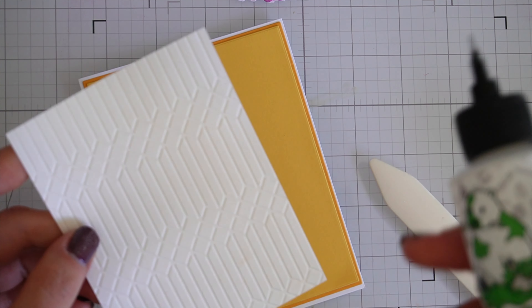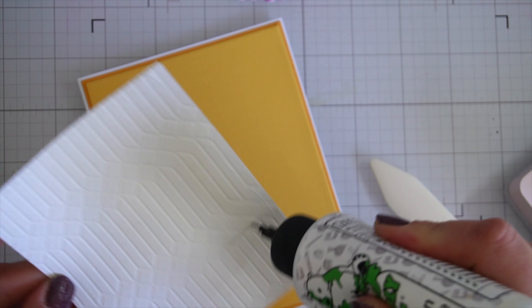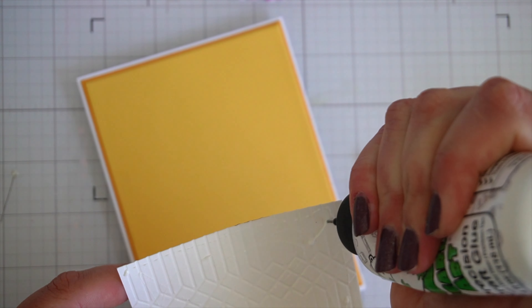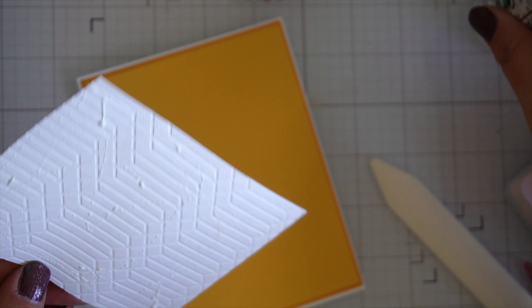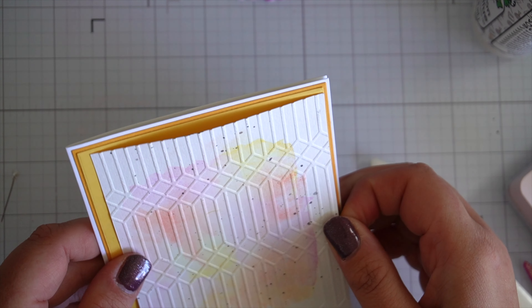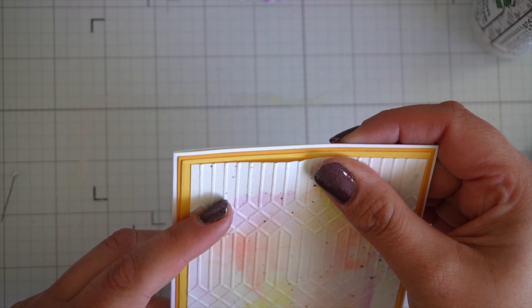I also think die-cutting your layers adds a really nice effect — quite often there's a small indentation that makes it look really polished. The layering dies I use are A2 Layers and Additional Layers by Waffle Flower. I purchased them from Craft and Create in Australia — if any Aussies are watching, they're a great local business in Sydney. You should check them out.